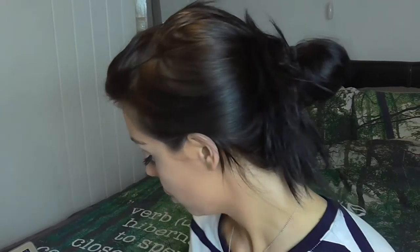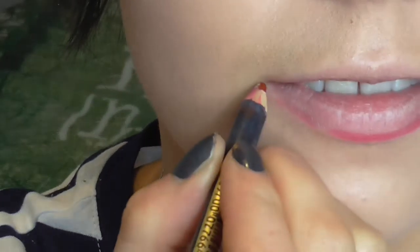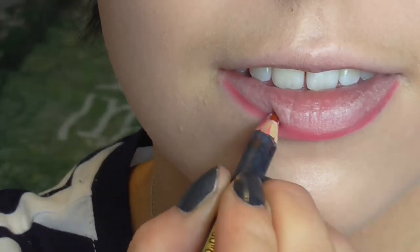Now we're on to the Maybelline lip pencil in Brandy Red. And now onto the star attraction — this is the Unique Splash liquid lipstick in Sizzling. We're applying this all over. I'll zoom in a little bit more — I get really nervous when applying things like this.